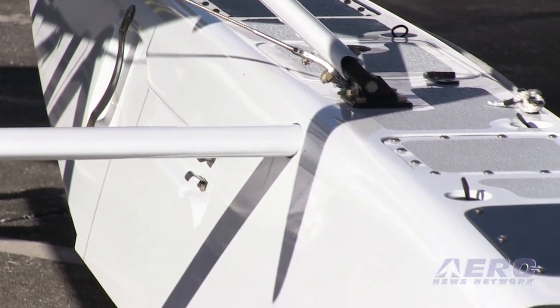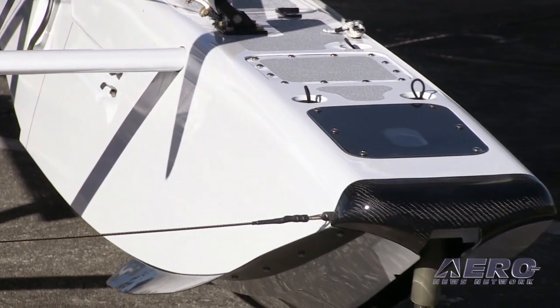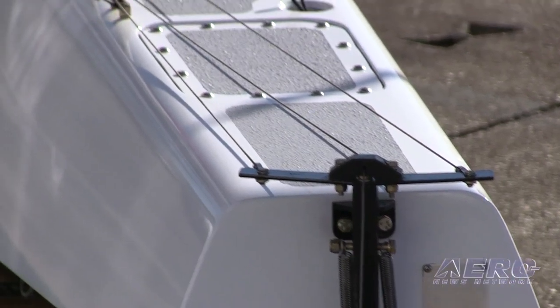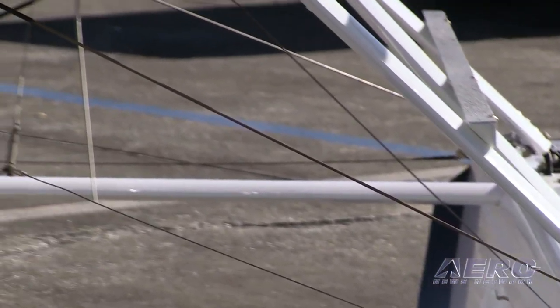What changes when you turn an LSA into a float plane? The rules allow an increase in the gross weight to accommodate some of the additional weight of the floats. Some floats are designed to actually produce a little additional lift when in the air, so you can carry a little more weight. In LSA rules you pick up 110 pounds.